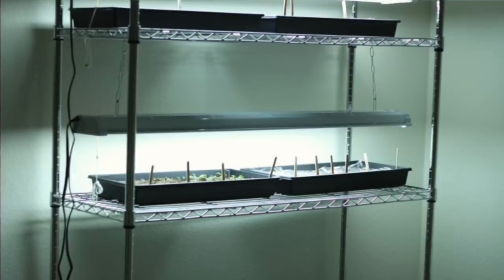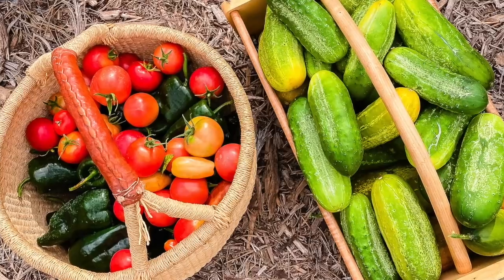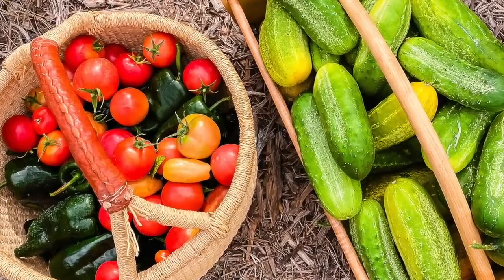So in today's video, I'm going to show you exactly how I created a seed starting setup that is not expensive, it's not complicated, and it has literally saved me thousands of dollars over the course of my gardening career. I first just want to shed a little light on why we would want to start seeds in the first place.